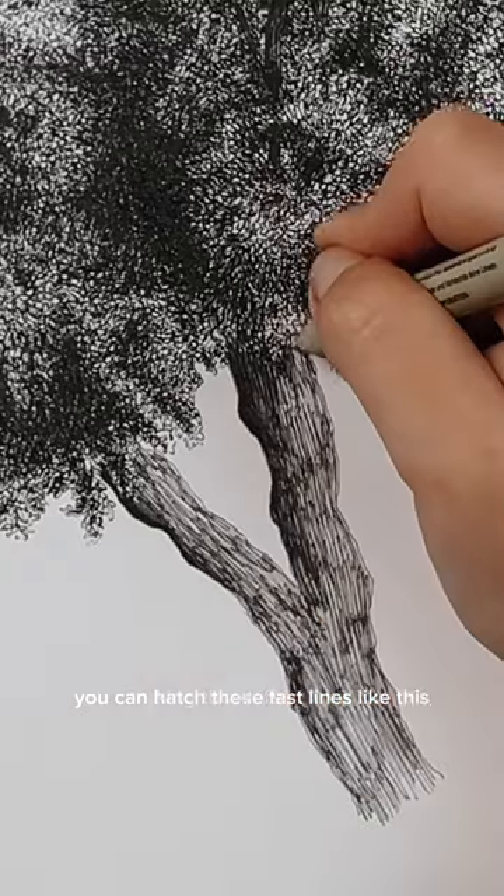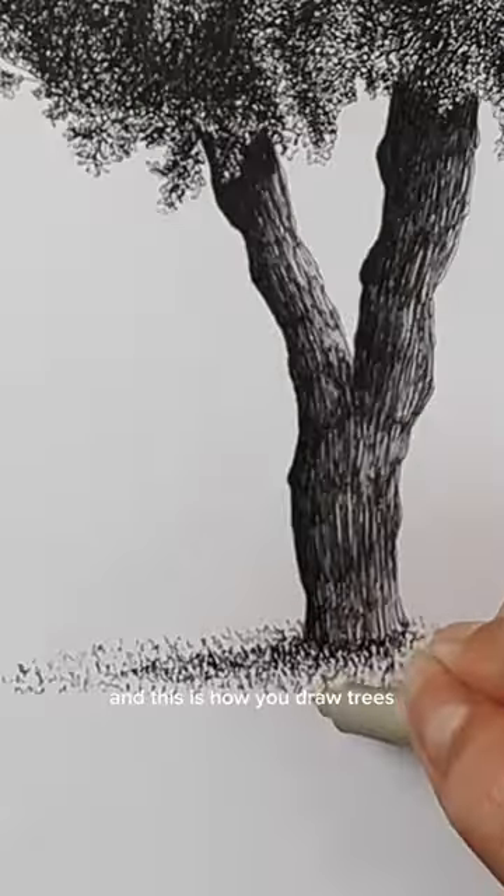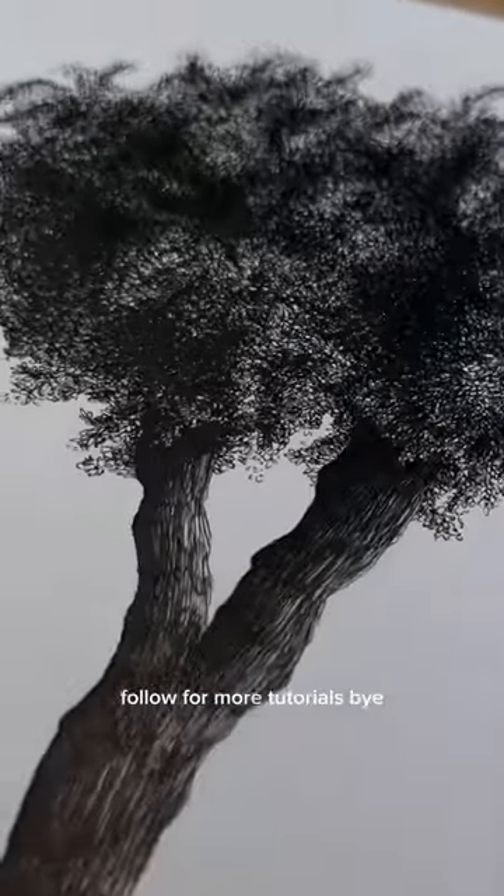For the trunk, you can hatch these fast lines like this, making the left side darker and also the top part right under the leaves — and this is how you draw trees. Follow for more tutorials, bye!